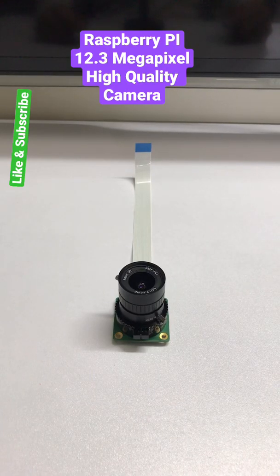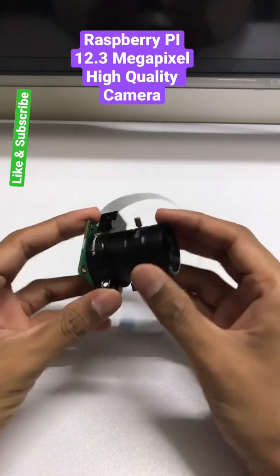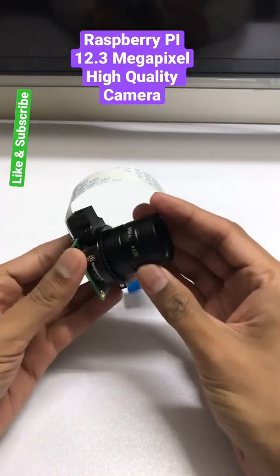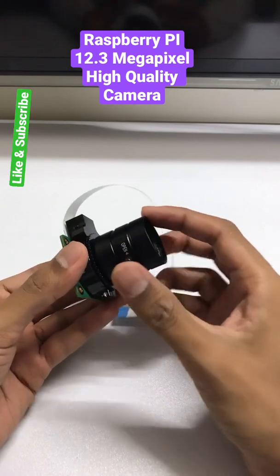Hello guys, so today we are going to show you a Raspberry Pi high quality camera. This is the Raspberry Pi high quality camera and we attached a 6mm telephoto lens on it, so let's remove that first.